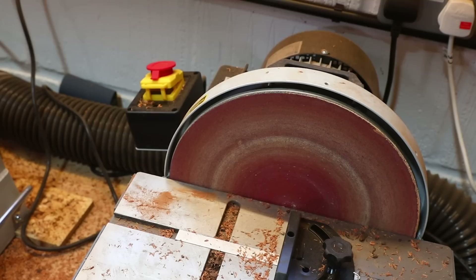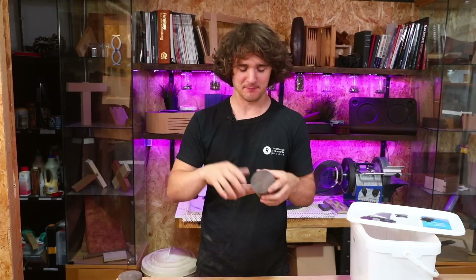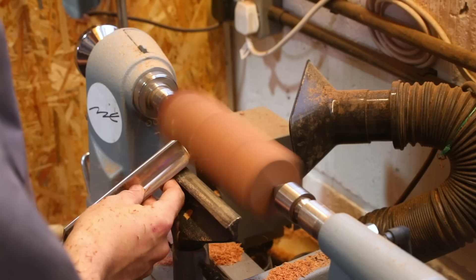Mallet number two is better — still a bit of a loose fit going in, but it's binding up towards the end. The gap is no more than a quarter of a millimeter this time. It's getting better. We'll go with that for the time being.